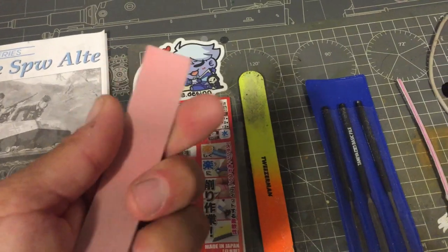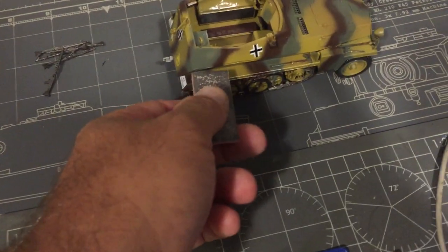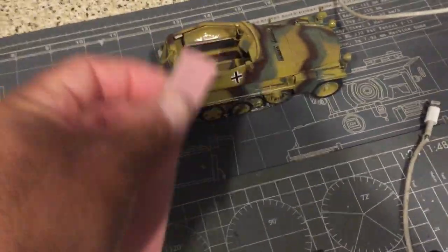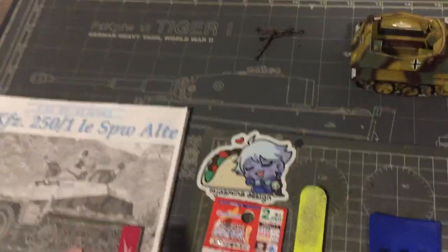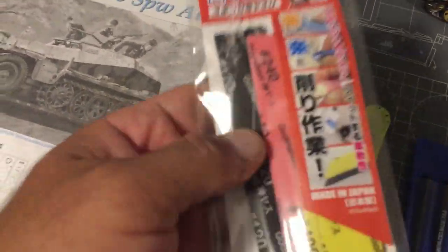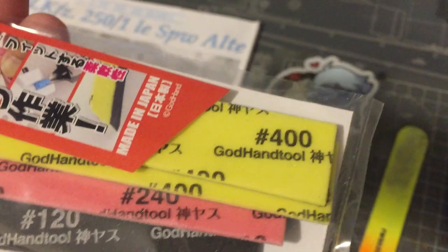The ones I've really started enjoying are these — they're little tiny spongy sticks, they curve, and you can get into certain spots. You literally stick it right in there and sand, or you can go back and forth like that. These are from a company called God Hands. They come in certain grits — right now I've used up this pink one, which is 120 grit.